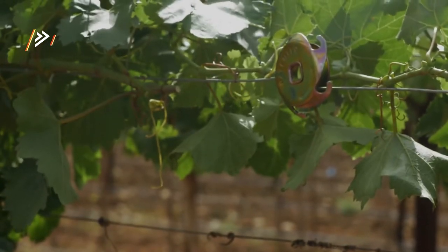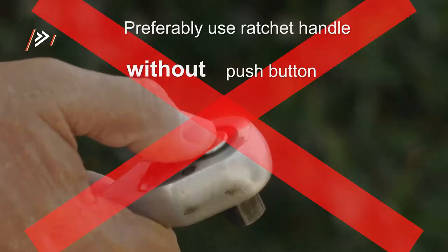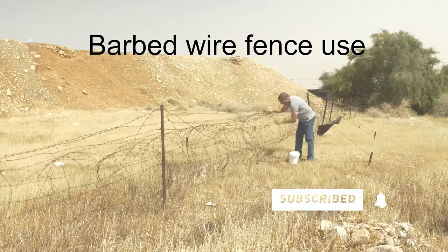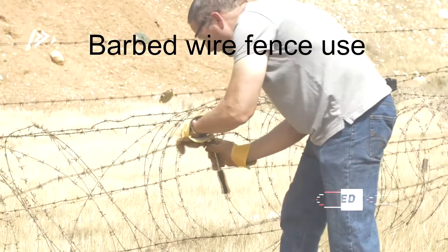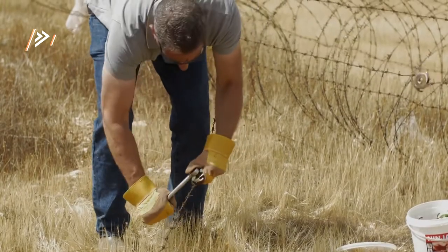There are many solutions sold on the market. Some of them require cutting the wire for installation and some require special tools to operate. The Ninja Wire Tightener is an easy to install product, requires no cutting of wires or special tools, and works perfectly with barbed wires.